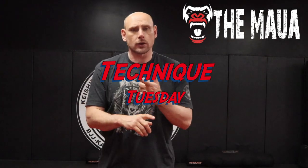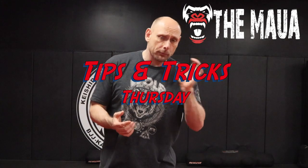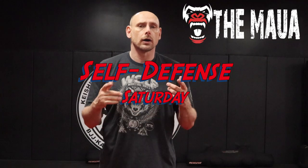Hit that bell icon so you know when each one of our videos comes out. We do a Technique Thursday — usually about a 10-minute video breaking down techniques like this one. We also do a Tips and Tricks Thursday video, which I try to keep between three and five minutes. And finally we have our Self-Defense Saturdays. You guys stay safe, keep your hands up, keep training.